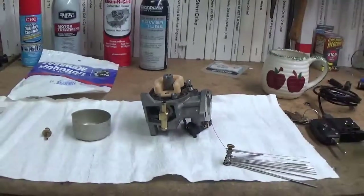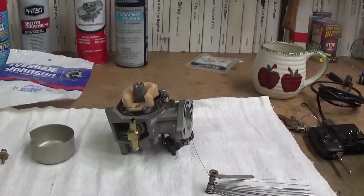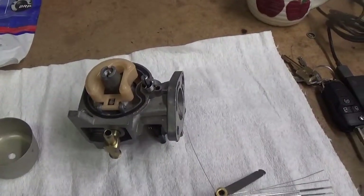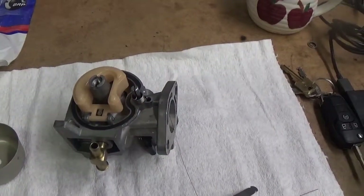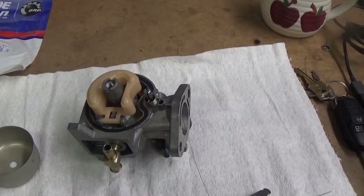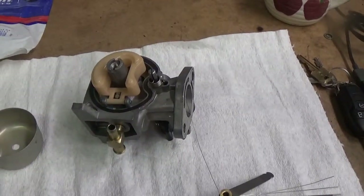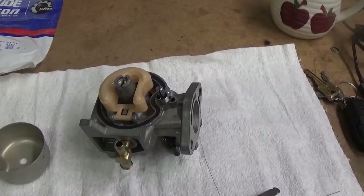Some of the boats that we get in, sometimes we'll have customers that will say, 'I had my carburetors rebuilt, got charged several hundred dollars, and the engine doesn't run right.' Took it down to go fishing and dies out, backing it off the trailer and dies while we're trolling and so forth. And I look at the carburetor and I think, gosh, it's not even clean on the outside, so the inside must not be very good.